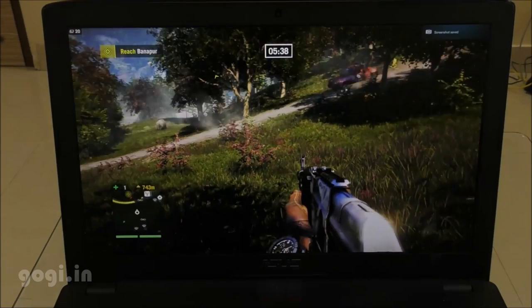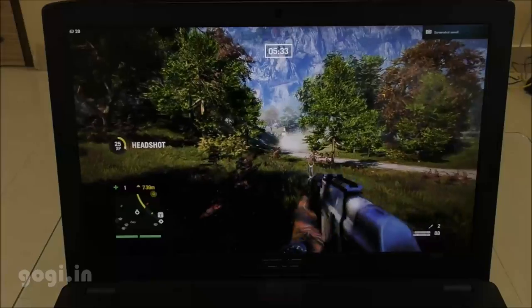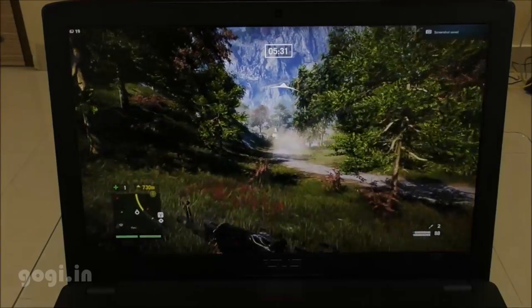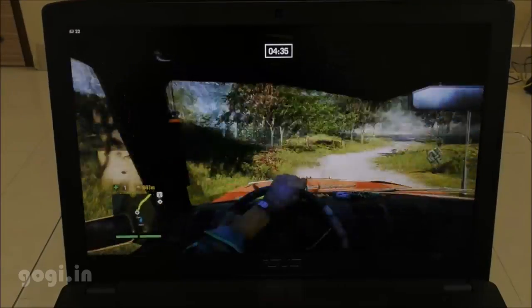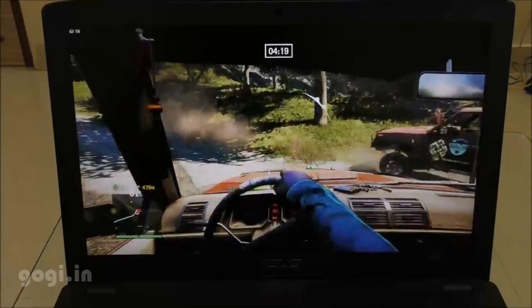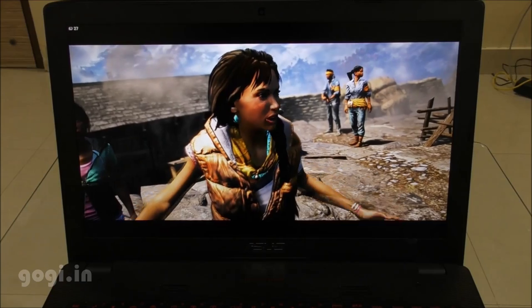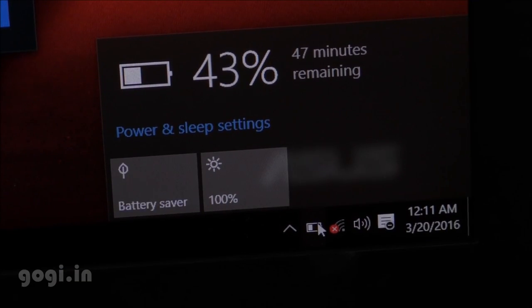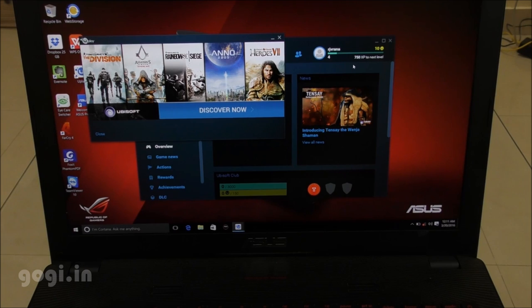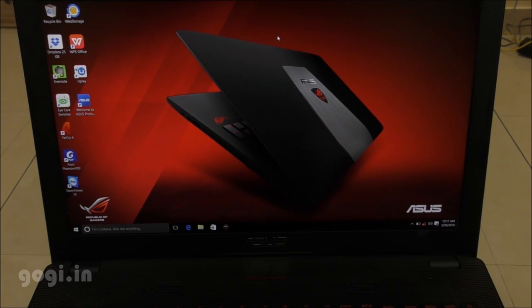I'm going to play this game for a few minutes on battery. The notebook is not connected to a power source; however, it is recommended that you connect this notebook to a power source when playing games or using high-end applications, because it's going to drain a lot of battery. I played this game for about 30 minutes and the battery dropped by 47%. So in all, you can play high-end games for up to one hour on battery.